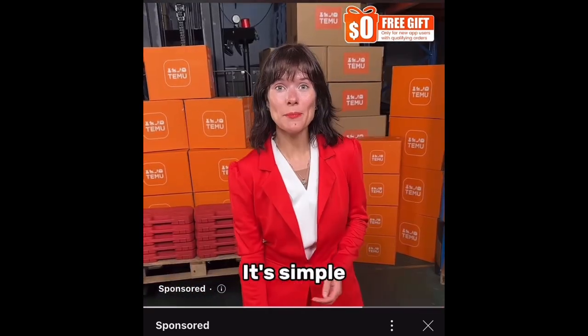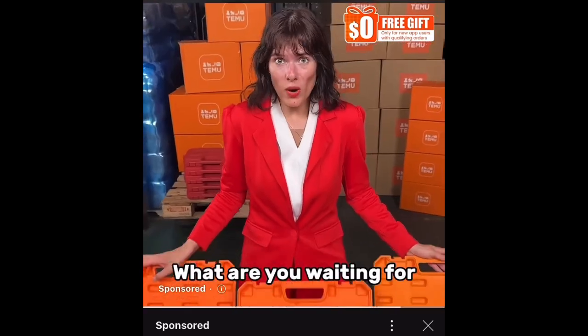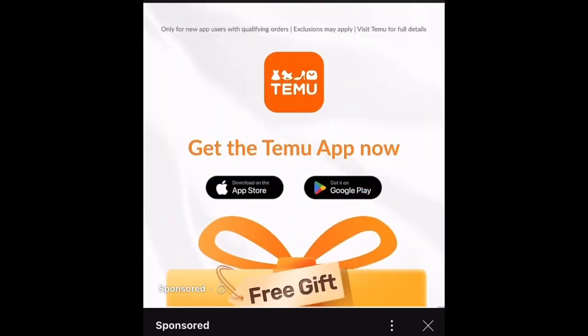Whoa! How do you get it? It's simple — click on the video and download Temu now, and you can get the Sockets Tool Set for free. What are you waiting for? Click to participate. Only for new app users with qualifying orders.